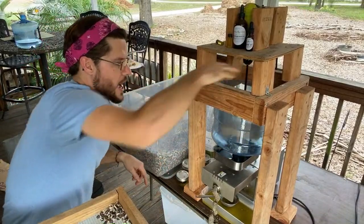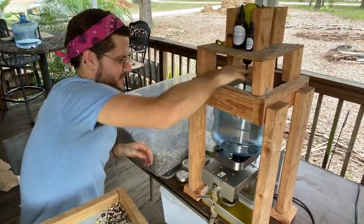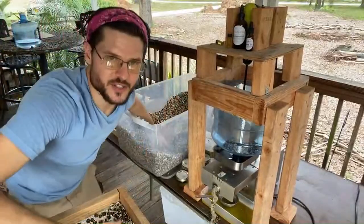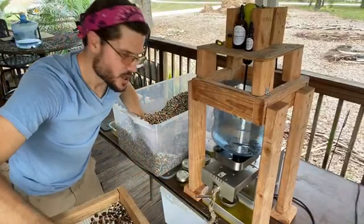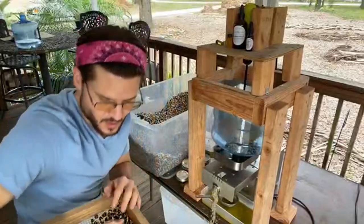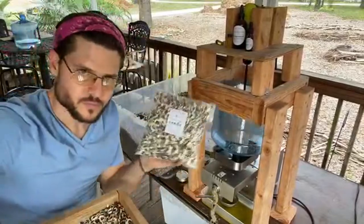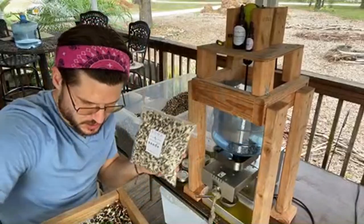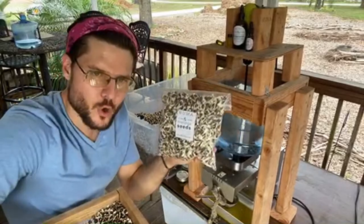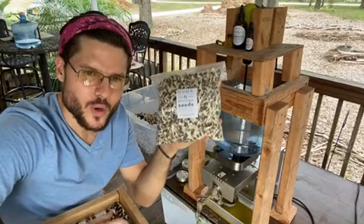I've got to keep it full with seeds — can't run out. This is a great little side hustle if you want to make some moringa money. We have moringa seeds here — PKM1, all organic, all throughout the Tampa Bay area, Orlando, Miami, Fort Lauderdale, Palm Beach, Loxahatchee, Sarasota. We're harvesting seeds all over Florida now as a co-op.